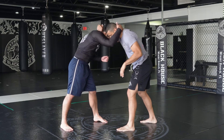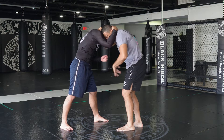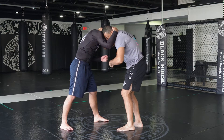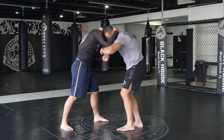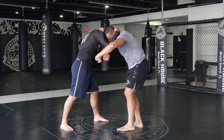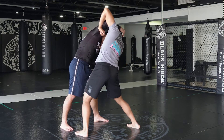I close the distance first — this helps me step in deeper and generate more power. Then simultaneously on that first penetration step, I flex the bicep, hit him right at the back of the tricep, and I step, hit, and rotate, bringing them over me.